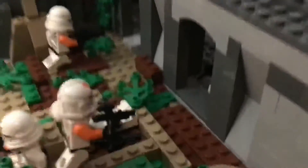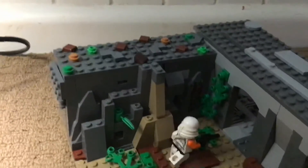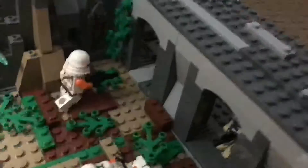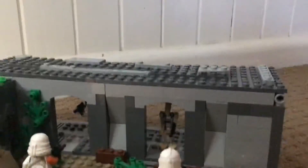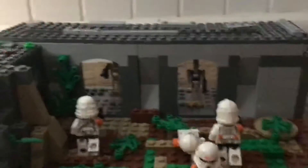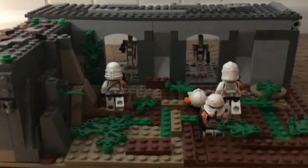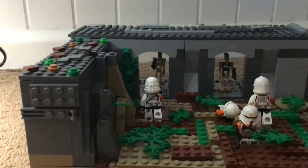Up here there are just some details — a bit of rocks, a piece of dirt, some greenery. The roof didn't take long to make, and on the front there's a vine running down. It's just a very simple and nice structure.